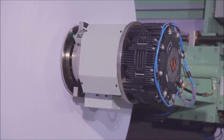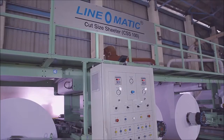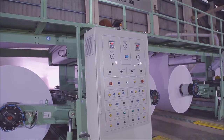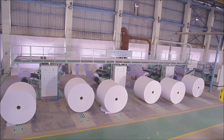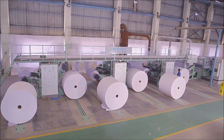The reel stand arm is also provided with a linear motion guide. All the reel stands are available with either a hydraulic tension control unit or an electronic tension control unit. The machine is also equipped with a track and trolley system for loading of unwind reels as per customer requirement.